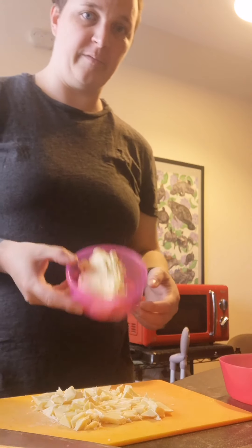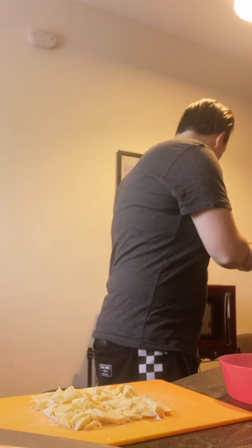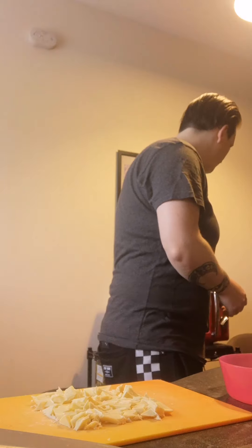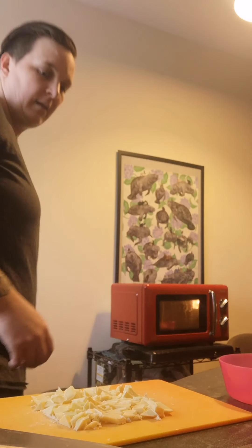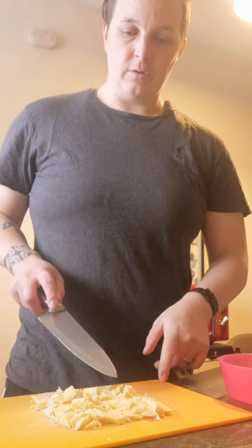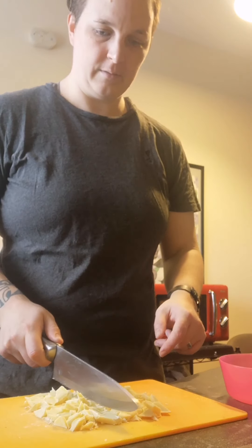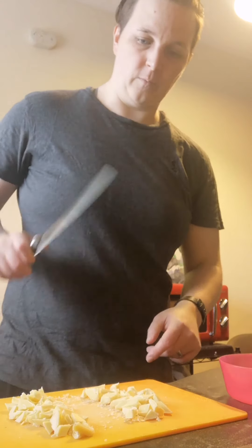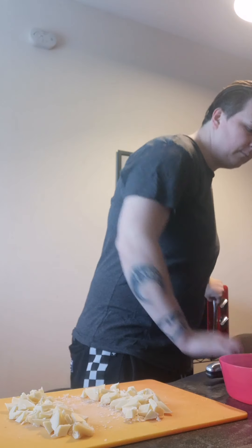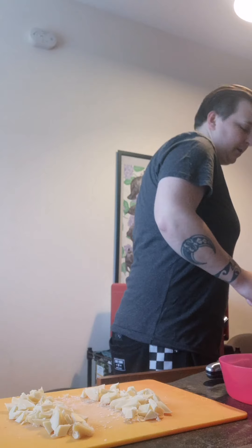We've got about half a cup of butter — we need to melt that. We've got a chocolate bar which I've pre-cut up. What we're going to do is save half and melt the other half. Keep checking the butter otherwise you'll end up burning it.